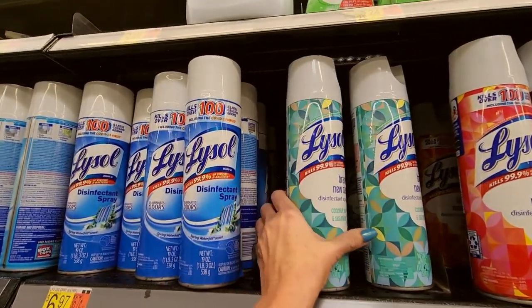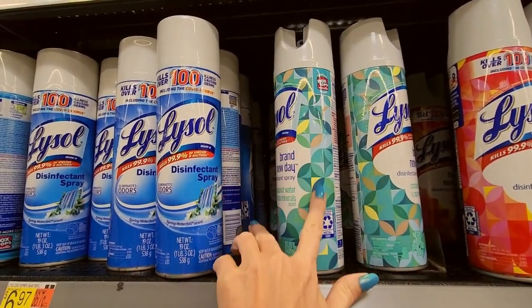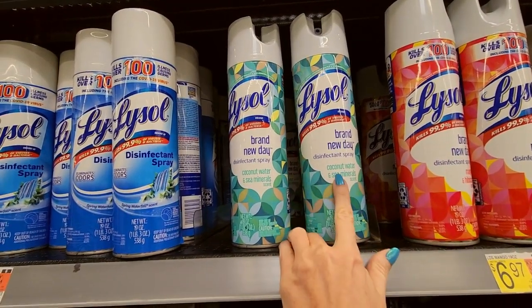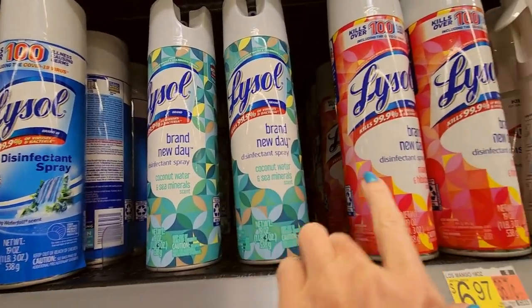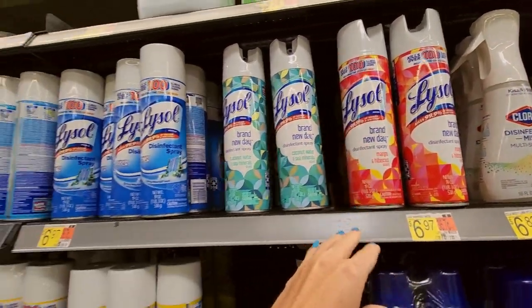Look at this pretty one — I like the design, it looks very 70s. Brand New Day disinfectant spray — this one is coconut water and sea minerals. Mango and hibiscus. Wow.